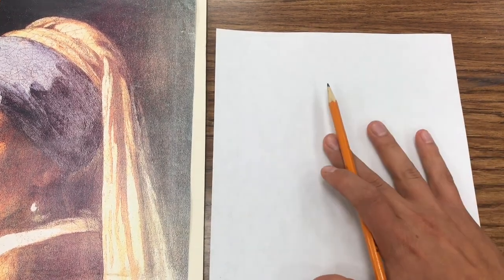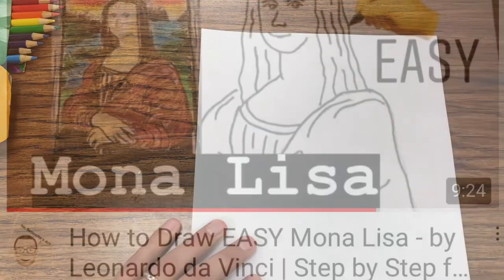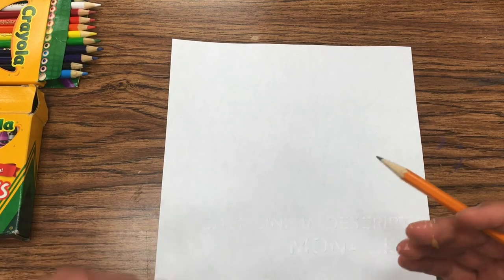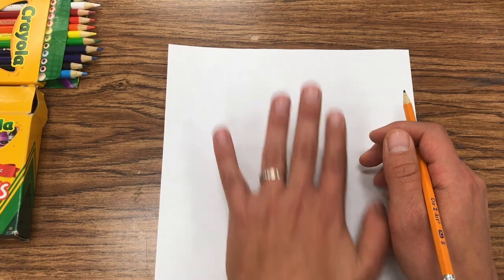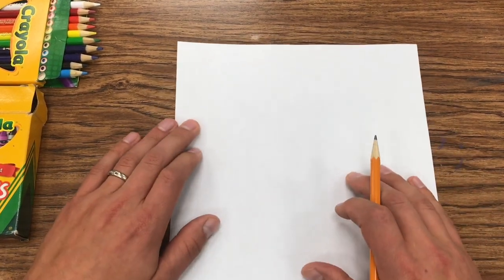So let's get started. I'm going to have my sheet of paper up and down since she is a little bit more vertical. I'm going to do this similar to my Mona Lisa picture — the Lisa Bean — in a similar style to that one. About the size of your hand in the middle, going up and down for this one versus sideways. I think it'll work the best.